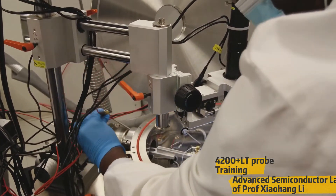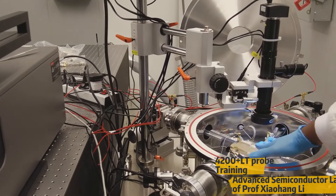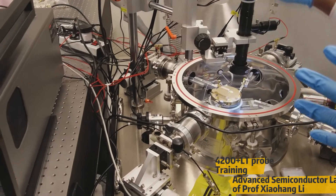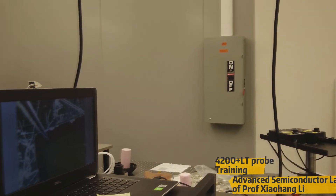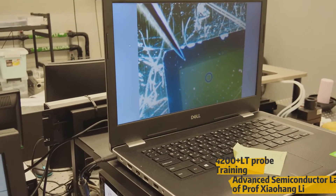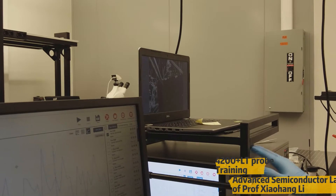With this setup, we can move the probes using the movements I have shown, and with the help of the system we can see the sample under the microscope. With this setup, you can precisely move and probe the sample down to five micrometer dimensions easily. This is how we operate the probe station. If you have any doubts, you can contact me at any time. Next, I'm going to show you how to operate this 4200 system.